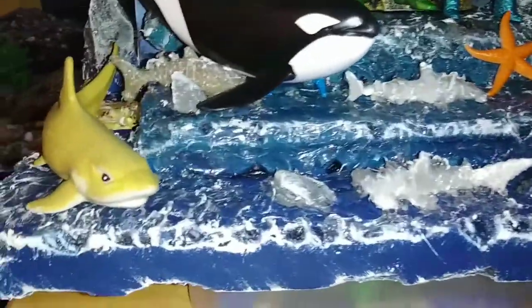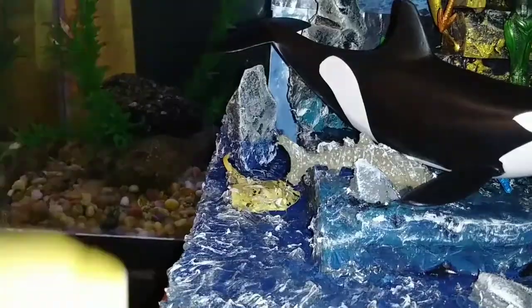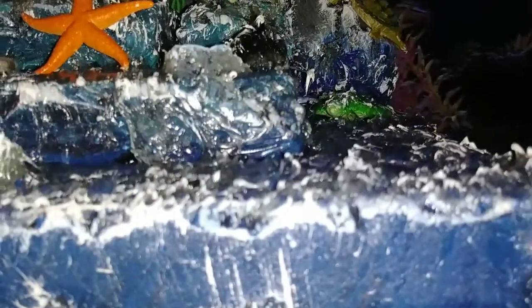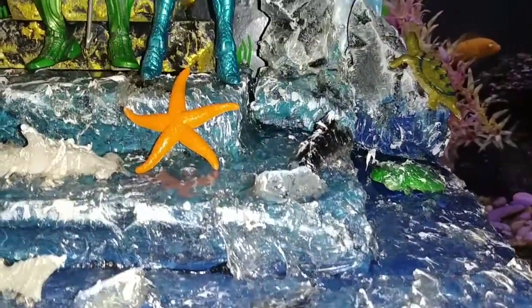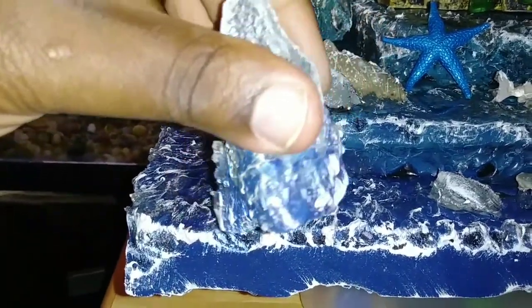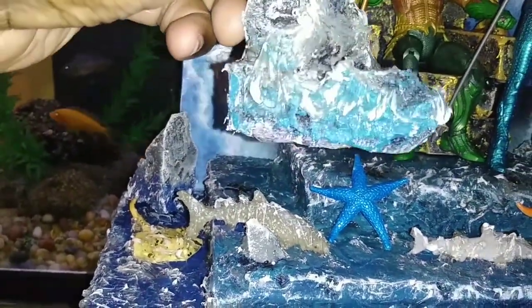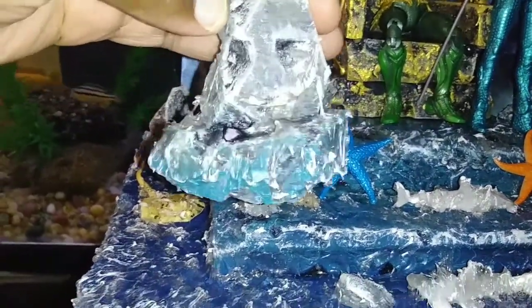Got some sharks up in here. Take these sharks out, put some whales up in the joint — take all this out and get a better viewing. There's the water. Got some rocks in there — the rocks are removable. Put some resin on the rocks, dab on the rocks a little bit — a water effect on it. You can pretty much see it.